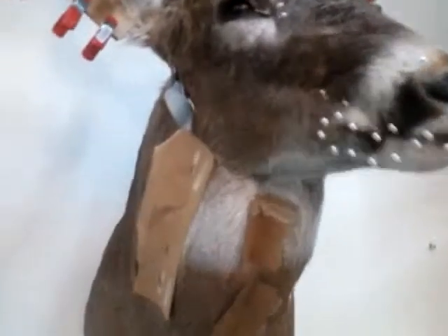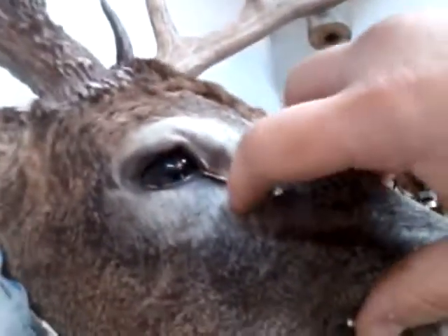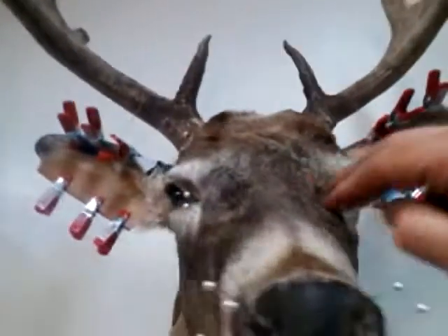Those turned out real nice. Got the eyes pinned, tear ducts pinned, so they don't - you can put a little compound in there, some epoxy if it pulls apart and leaves a gap. But try to keep them tight if I can. Push on them every few hours while I'm out here every couple days. Try to keep them tight, then you don't have to do anything with them.